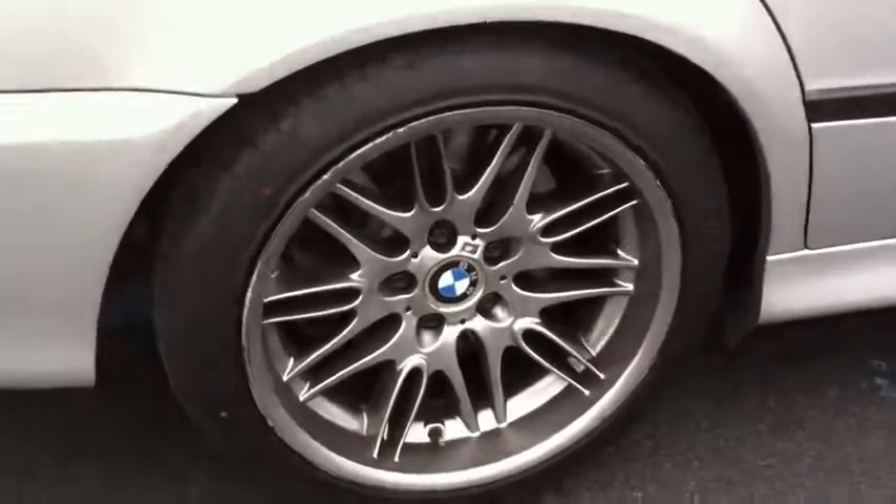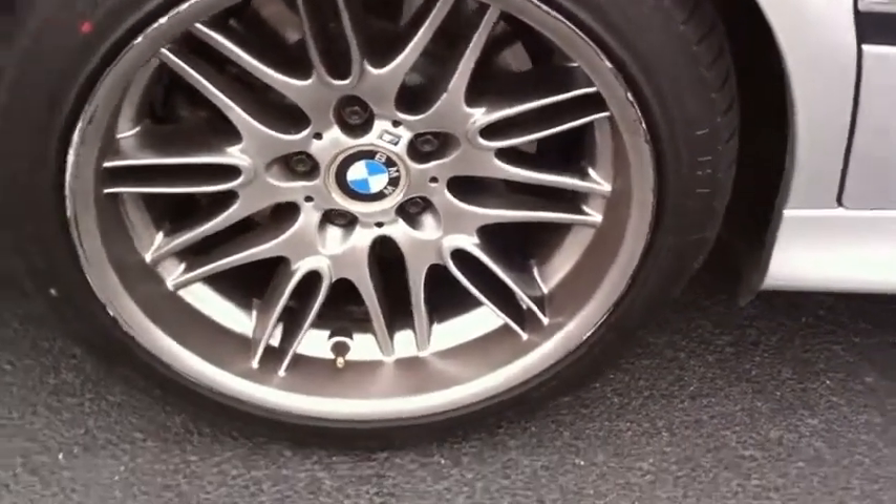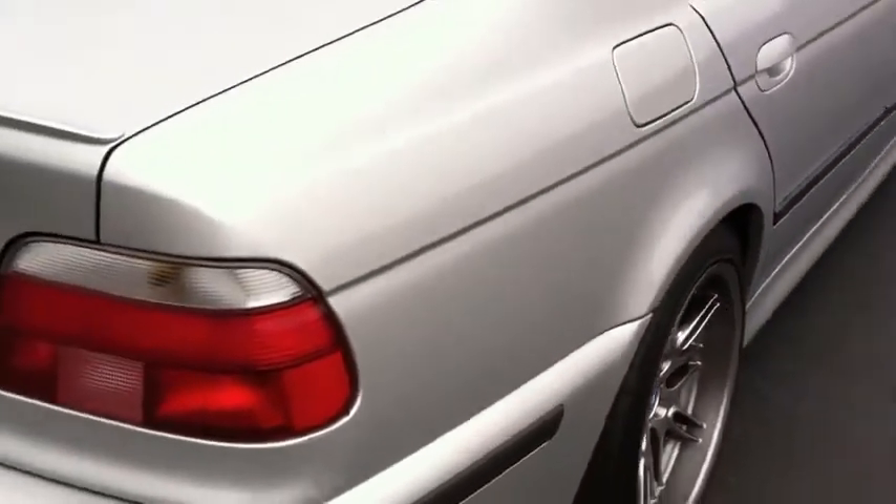This rear wheel — as you can see there's some rash on there. Hopefully it won't be too much to get that stuff refinished.